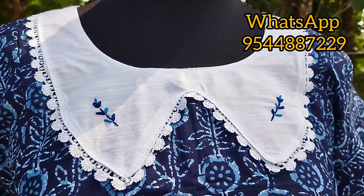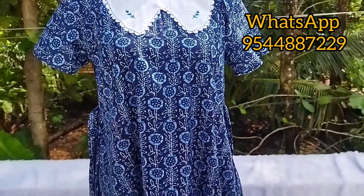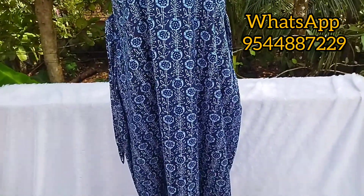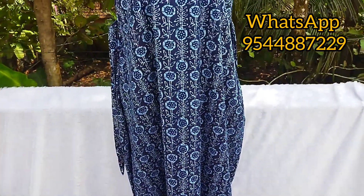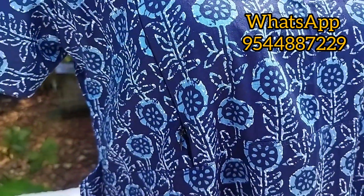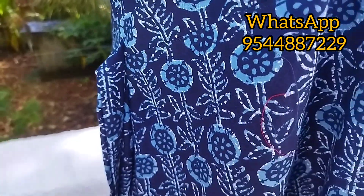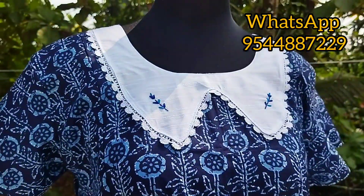Hi friends, I am going to show you a video of the Puddu. I am going to share a photo of the Puddu. I am going to show you a customer. I am going to show you a picture of the customer. I am going to show you a pattern.